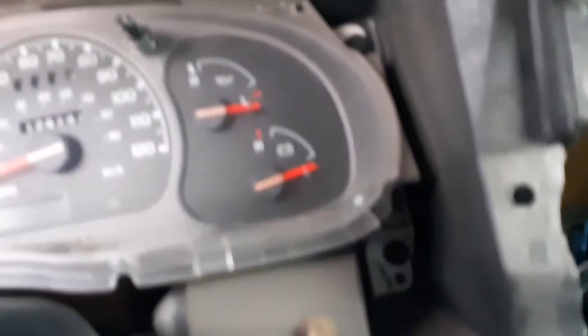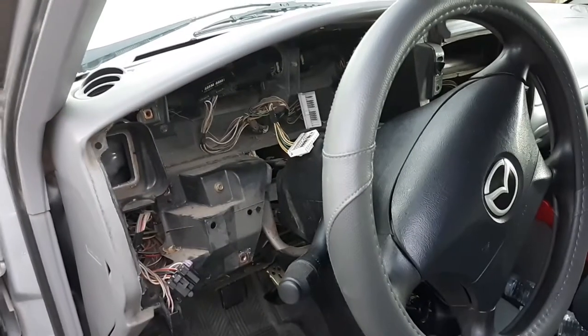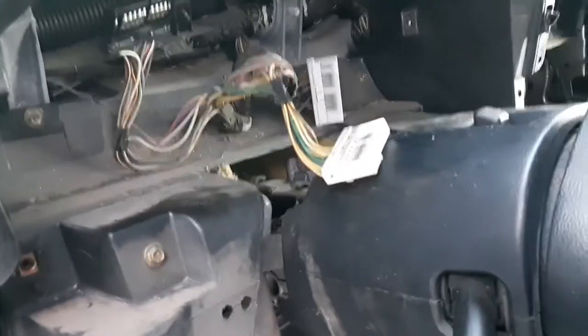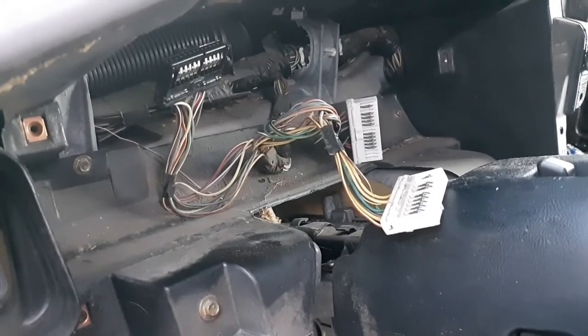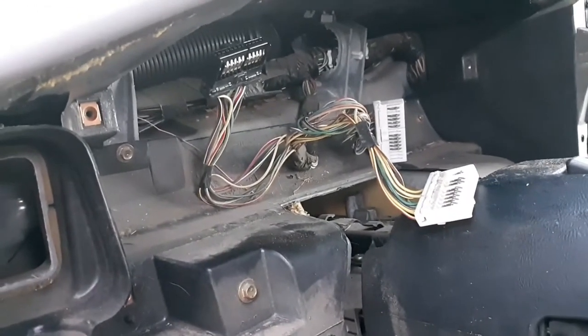Now we're gonna go after the instrument cluster, which has a couple of bolts on each side. We got the instrument panel out — it had some plugs in it which we just pulled out pretty easily. It's a little dirty in there. I'll show you the instrument panel.